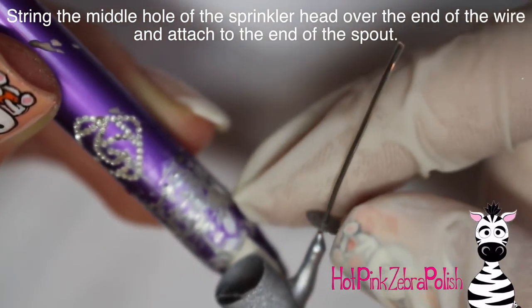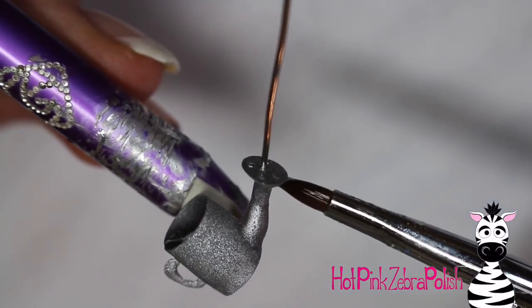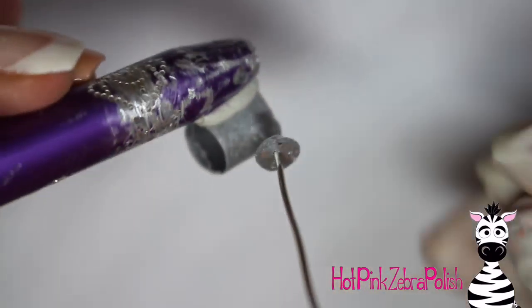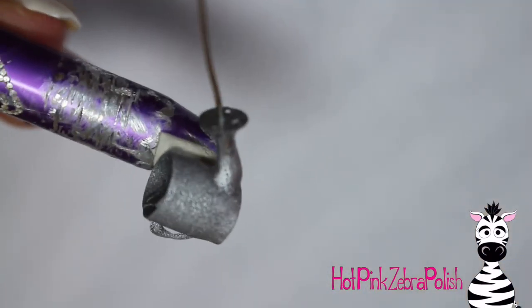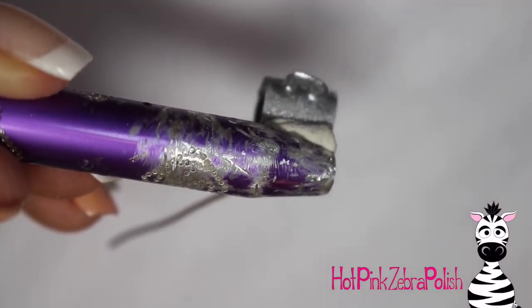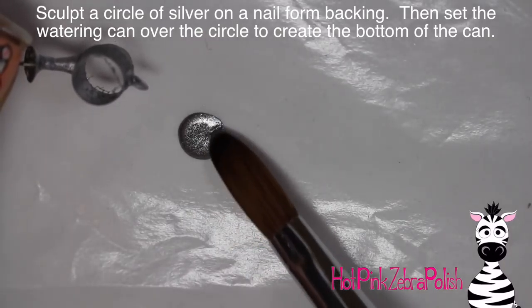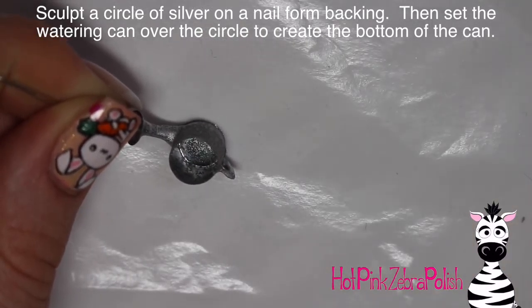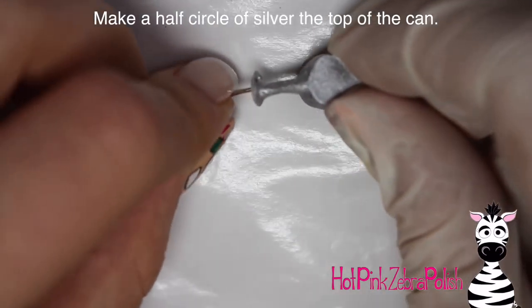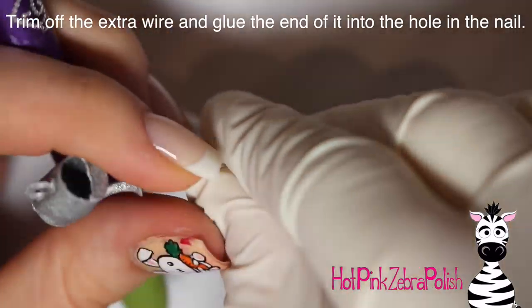Before the acrylic sets on the spout, take your little sprinkler head, string it down the wire through the center hole, and secure the sprinkler head and spout together with more silver acrylic — being careful not to plug the holes in the sprinkler head. Add a second layer to the front and back of the handle as well to make sure it won't break. Then make a circle of silver acrylic on a nail backing to add the bottom of the can, and do a half circle for the top.